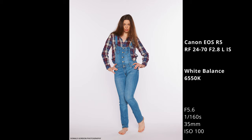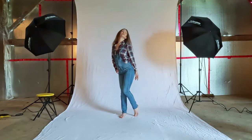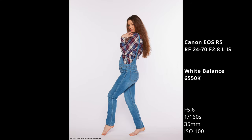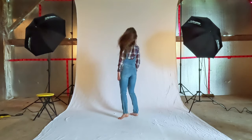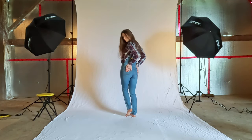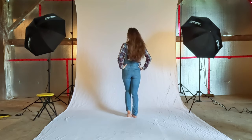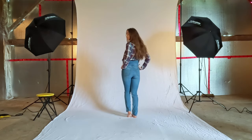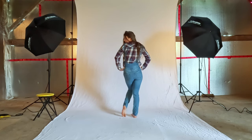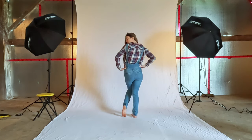Beautiful. Yeah, just like that, but with your elbows pointed out a little bit. Like that? Yeah. And facing the backdrop. Like that. Elbows out towards the front, just so you're not pointing out like that — a little bit. And hip pop to one side or the other, doesn't matter which side. Yeah, like that. Can you move your hair away from your eye? Yeah. Perfect. There we go.